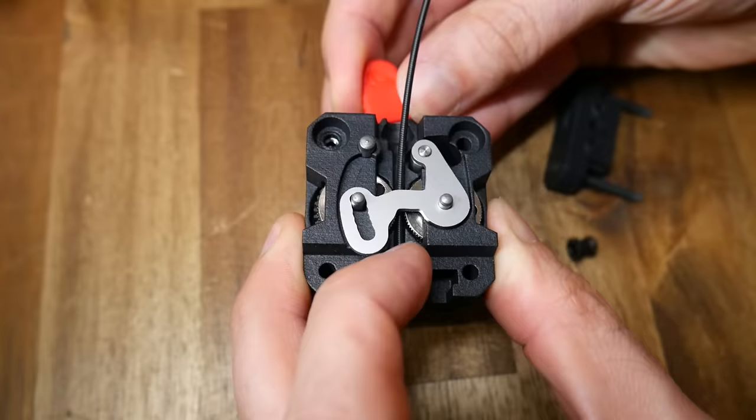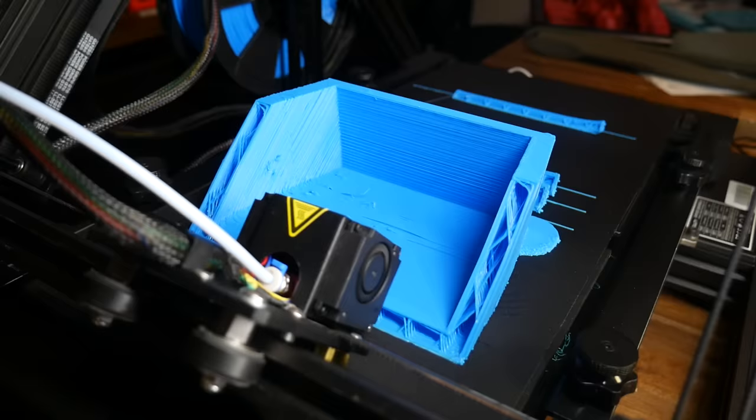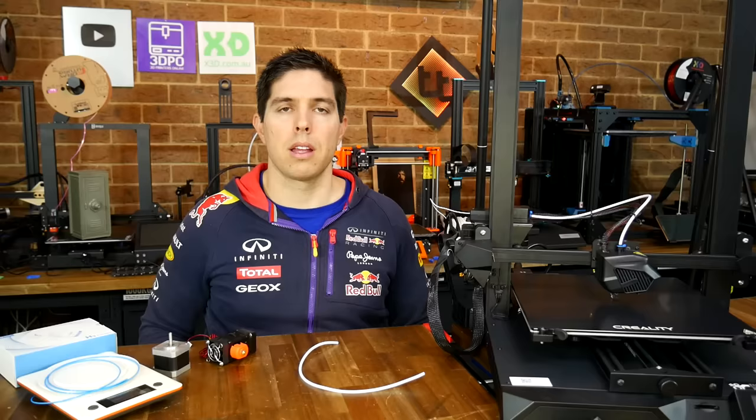Hopefully you can see now the difference between the two, and although new Direct Drive all-in-one kits are all the rage, Bowden tube 3D printers still have their upsides and are probably here to stay. Please head to the comments section and let me know which one you prefer. Thank you so much for watching, and until next time, happy 3D printing.